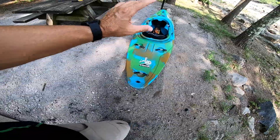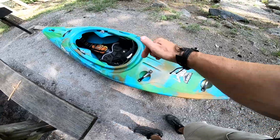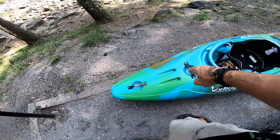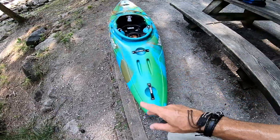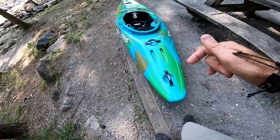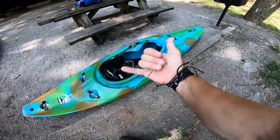All right everybody, that's it — that's all I've got on the Varus Kayaks Gladiator 2 walkthrough. Leave in the comments below what you think of this boat, whether you own it, have paddled it, or are thinking of getting one in the future. I like hearing from you guys. Thanks for watching, and I'll catch you guys next time.